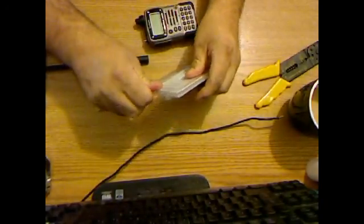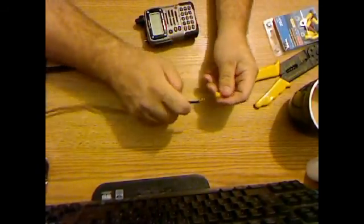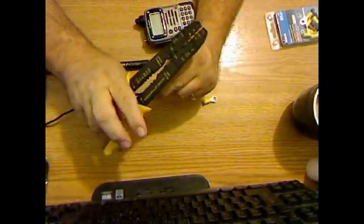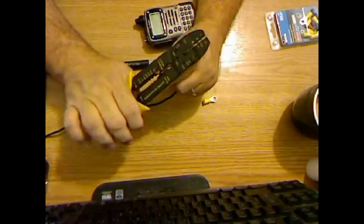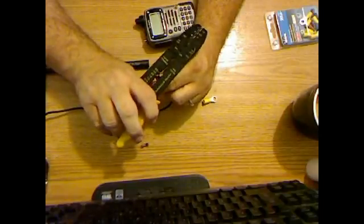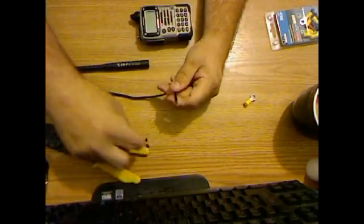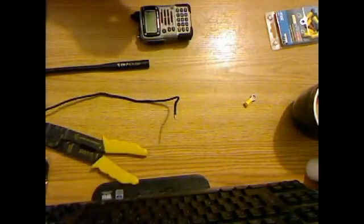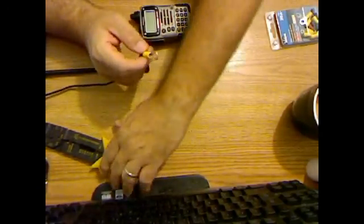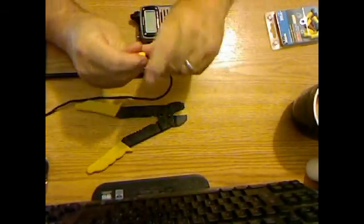So basically, take your ring tail adapters and go ahead and put this on the end. That's a pretty bad cut. I'm going to put that in the ring tail adapter there and crimp it. These are really bad crimpers, to be honest — they're what I got handy.